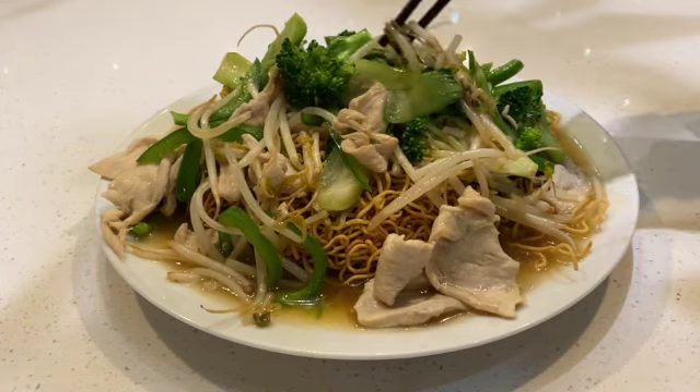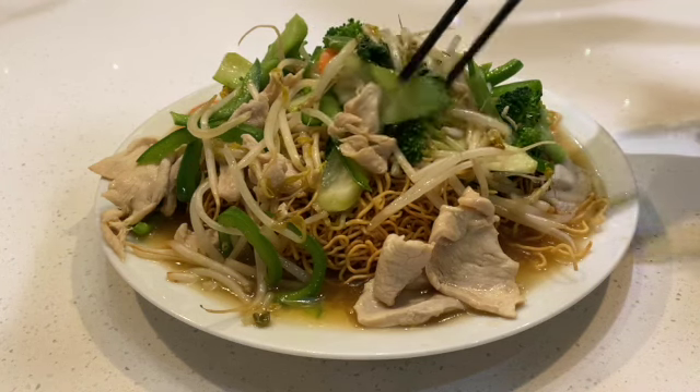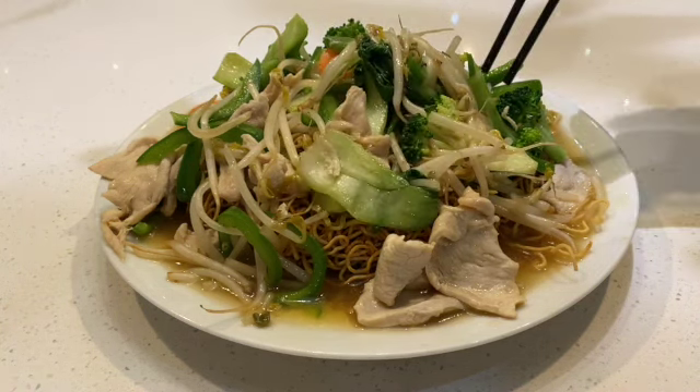This one also has a lot of vegetables, like snap peas, chopped scallion, and a little bit of green pepper.